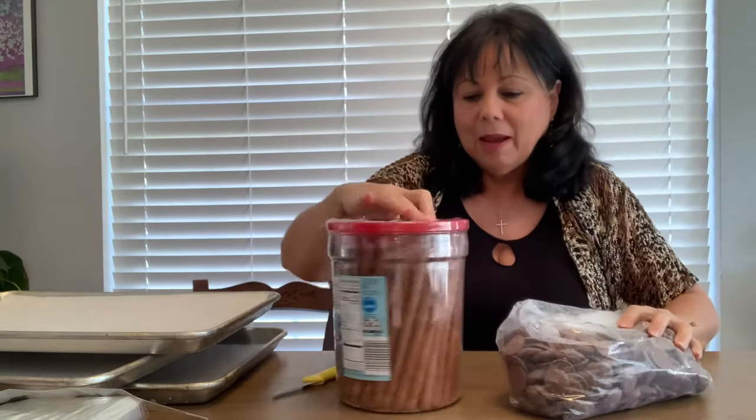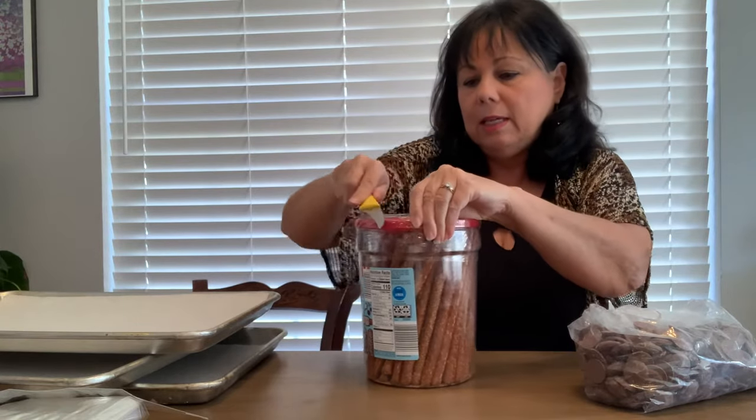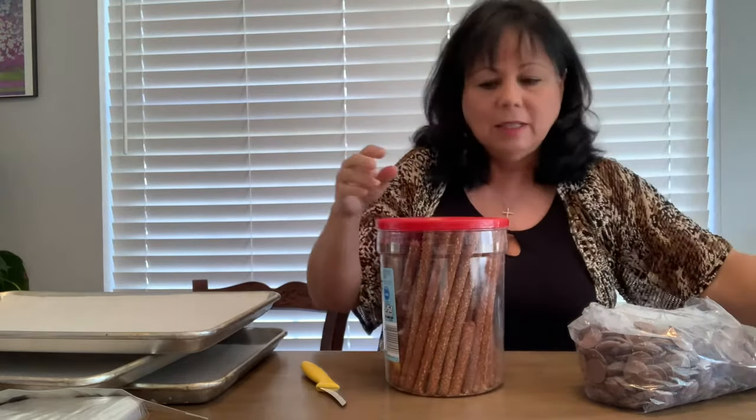Hey, little girl, quit it — she's trying to get the camera. My cat. Anyway, I'm doing the rods today and maybe about 30 bags for my Thane's work. He's the GM, and he likes to give them out to employees in the office and whatnot.